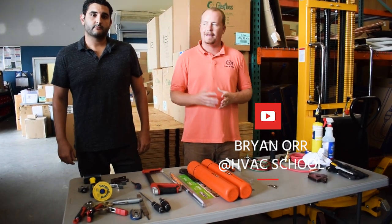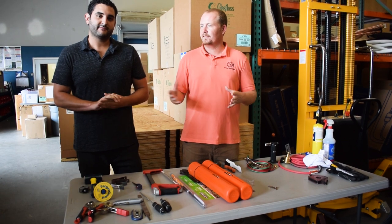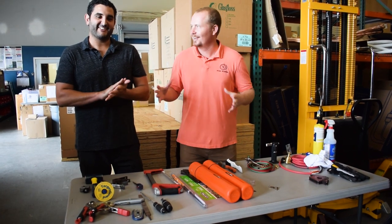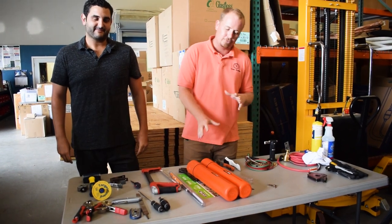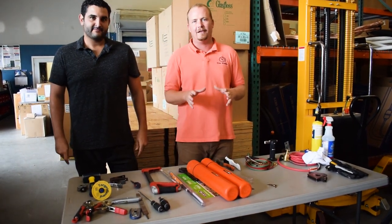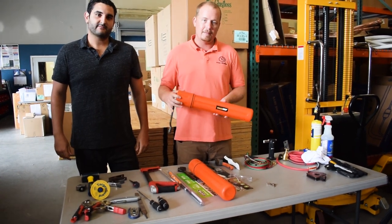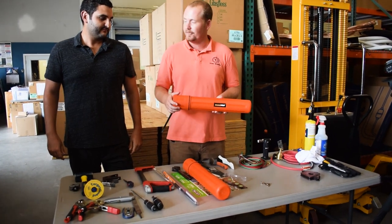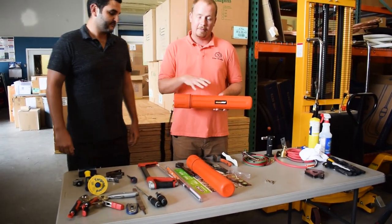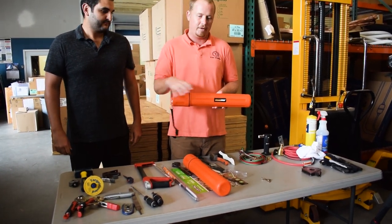Hey, I'm Brian with HVACrSchool.com and the HVAC School Podcast, and I'm here with Sal. Sal with Products by Pros. How are you guys doing? Today we're going to go through the Solder Weld HVAC multi-kit. The one you receive may be slightly different — there's a different lanyard coming on this one. This is one of the first ones out of the batch. We're going to do a quick unboxing and talk about the different pieces and what they're all for.